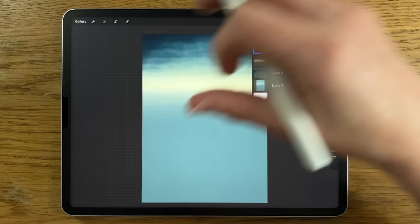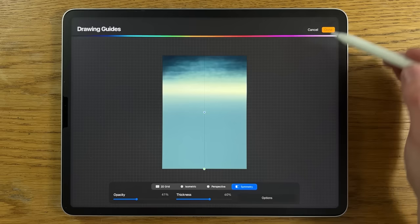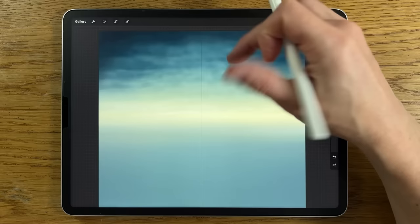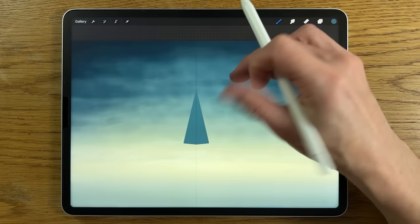Create a new layer (layer 4). We're going to construct a distant castle — it needs to be more geometric, so we'll use symmetry tools. Go to the wrench, drawing guide, edit drawing guide, and put symmetry on — make sure it's on vertical symmetry, then click done. On this line, use the medium hard brush, seventh color on the top row, brush at 1% size and 100% opacity. Find the center line, put a little point on it, draw a line out at an angle to get the beginning of a triangle shape, draw until the lines meet, hold, and it'll snap. Drag the color into the center to flood fill.